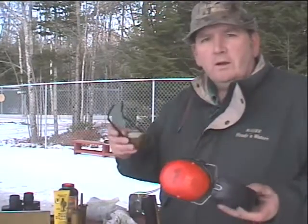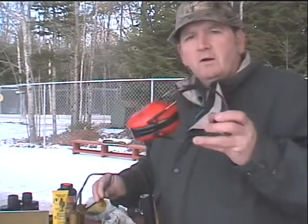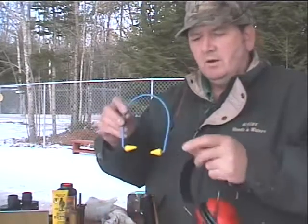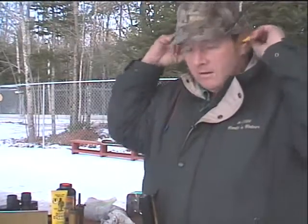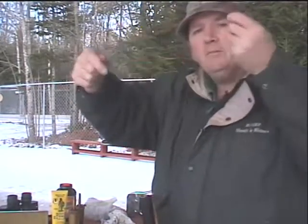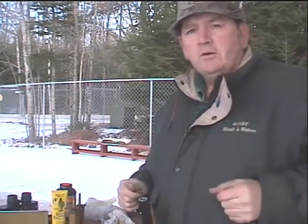Anytime you're at the rifle range and you're going to be shooting, you want to make sure that you and any of the people with you have the proper safety equipment. You should always wear some form of hearing protection. I have these — they're called shotgun masks. This is a type that goes behind your head and keeps the wire out of your way. And then we have this other type — this is the kind I'll be using. You just plug them in your ears, and they're easy to take back out so you can talk and hear what you're doing.